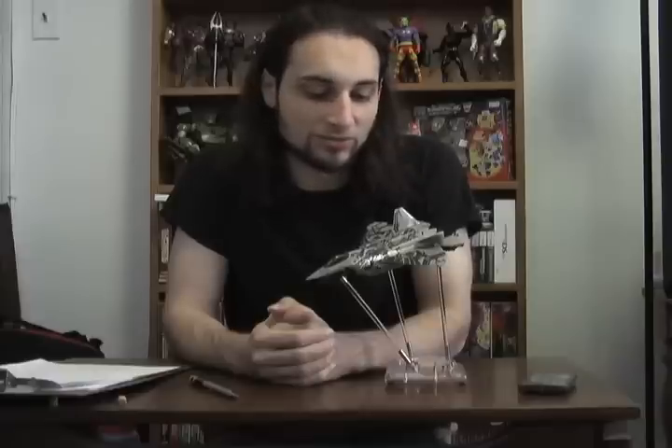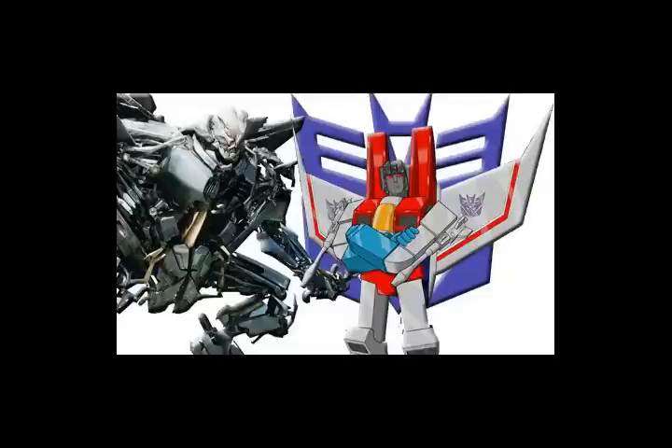In that, the Starscream we see in the movies looks nothing like what we have come to know Starscream as, with the exception of him being able to transform into a jet. Character wise, though, we see more similarities than disparities.